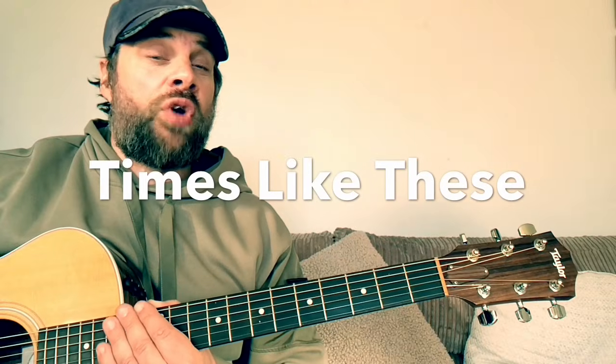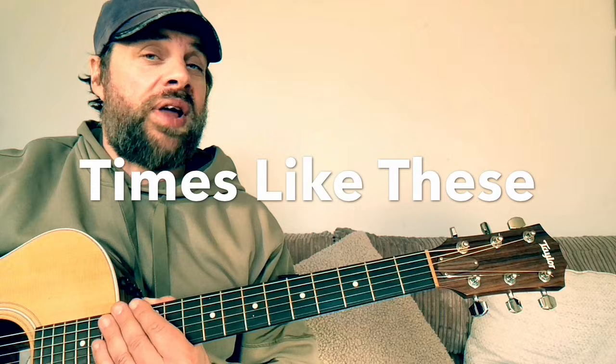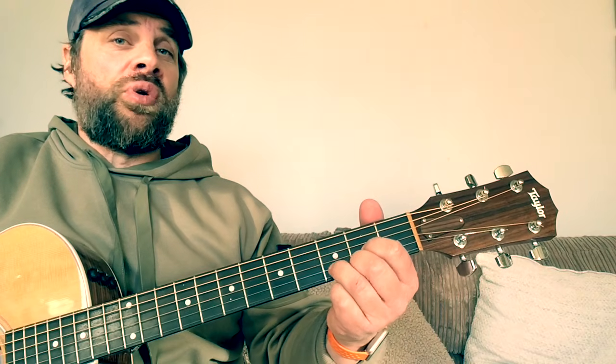How's it going folks, this is Wayne Art back with another quick lesson. Today I'm going to show you how to play the Foo Fighters' 'Times Like These' on an acoustic guitar.